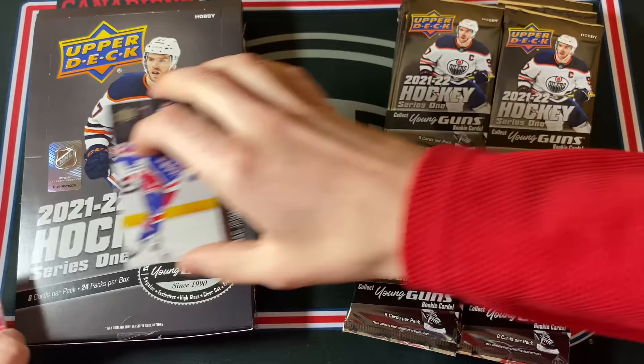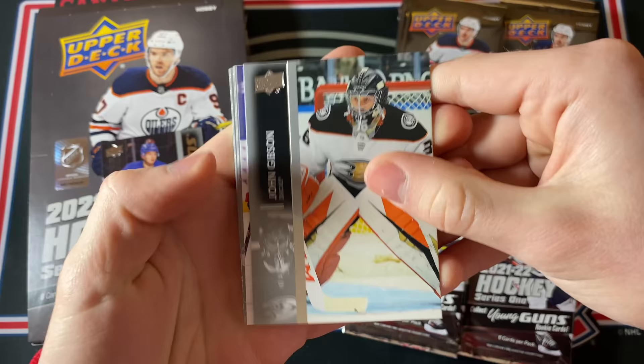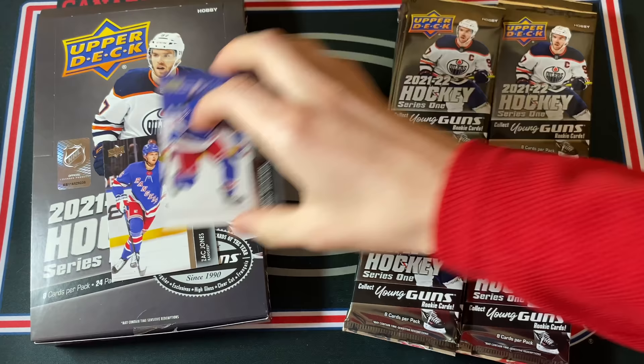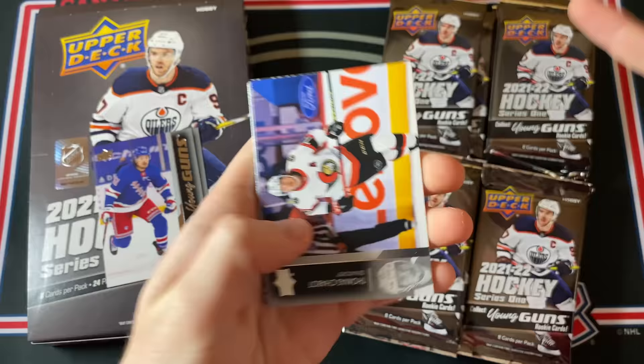We'll put the Young Guns up here. Justin Hole, Jeff Carter, and Jeff Petrie. Let's hope for some good hobby exclusive hits as well. Landis Cog, Justin Schultz, John Gibson, and I think another Young Guns — and it is another Ranger: Tarmo Runanen Young Guns. So two Ranger Young Guns and not really the best names unfortunately. Yanni Gould, Jacob Truba, Jordan Eberle, and Eunice Donskoy.